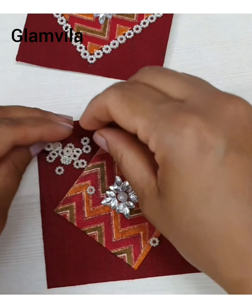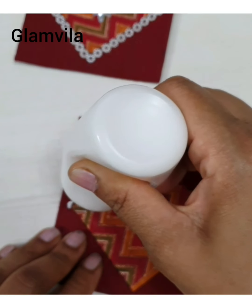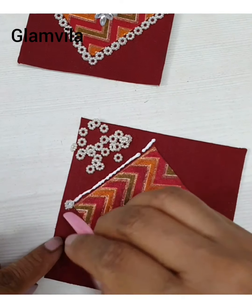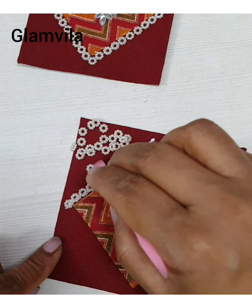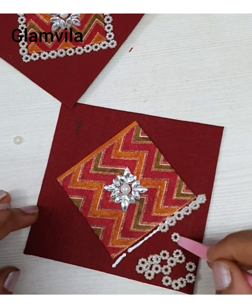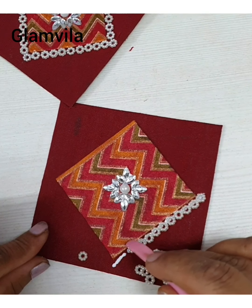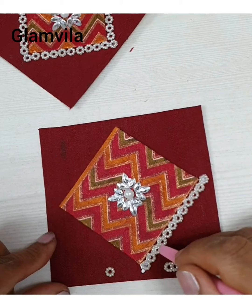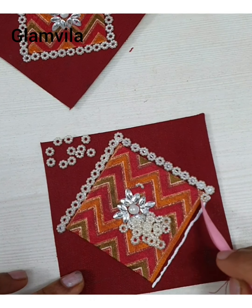Before the glue dries, if there is any difference you can make it proper. Now let's start with the pearl rings all along the outer side of the small square. Just apply the glue and start sticking along the outer side of the smaller square, making sure it's aligned properly. Repeat it for the second side the same way, completed for all four sides.